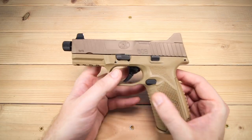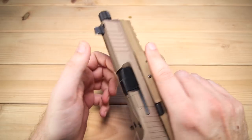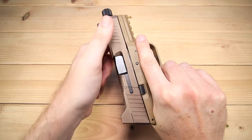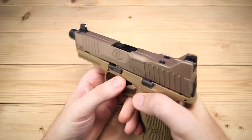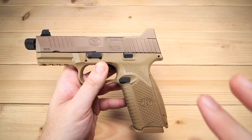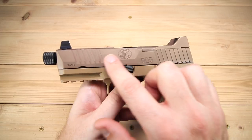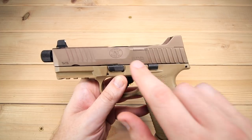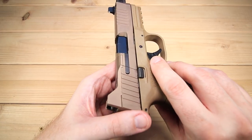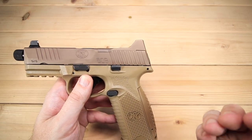Let's take a look at the slide. We've already talked about the finish, but it does have front and back serrations, and they are fantastic — they've got a lot of bite, partly because of that matte finish but also because they've really been cut out very nicely. They're not too shallow, which is a problem with some guns in my opinion. The slide milling is tasteful and looks really good.